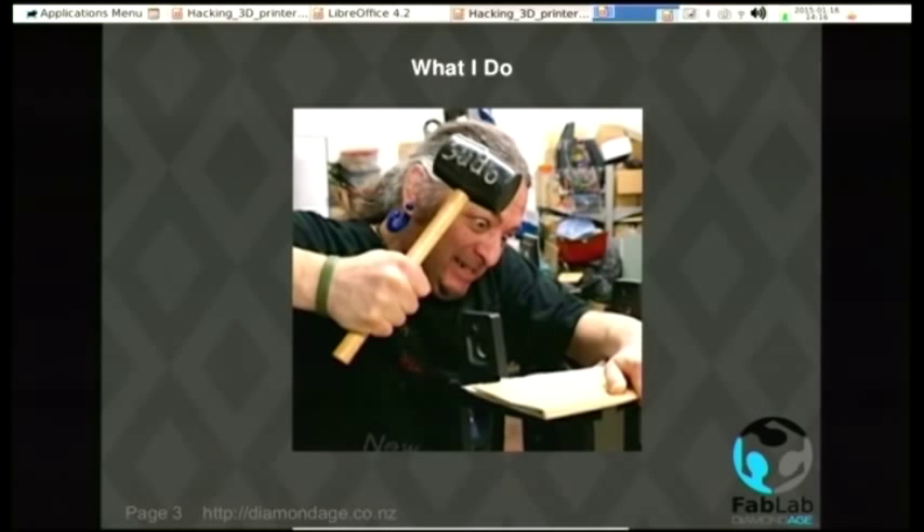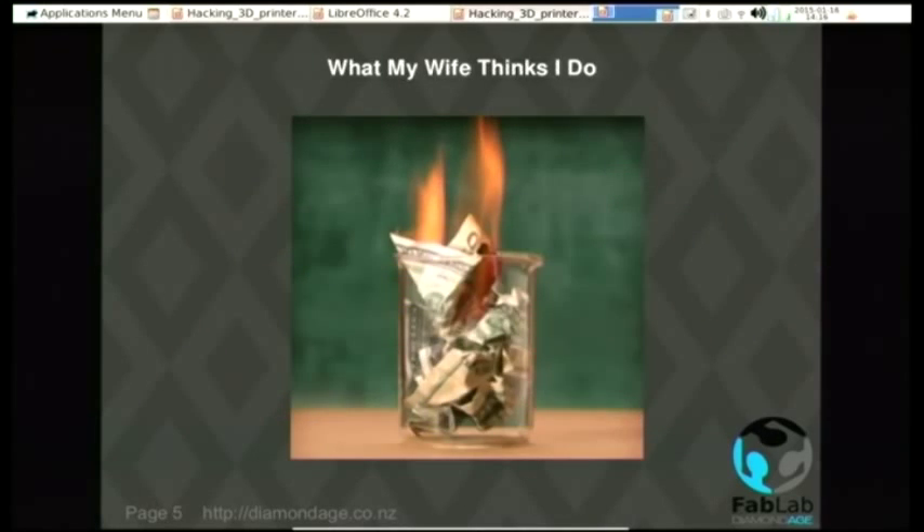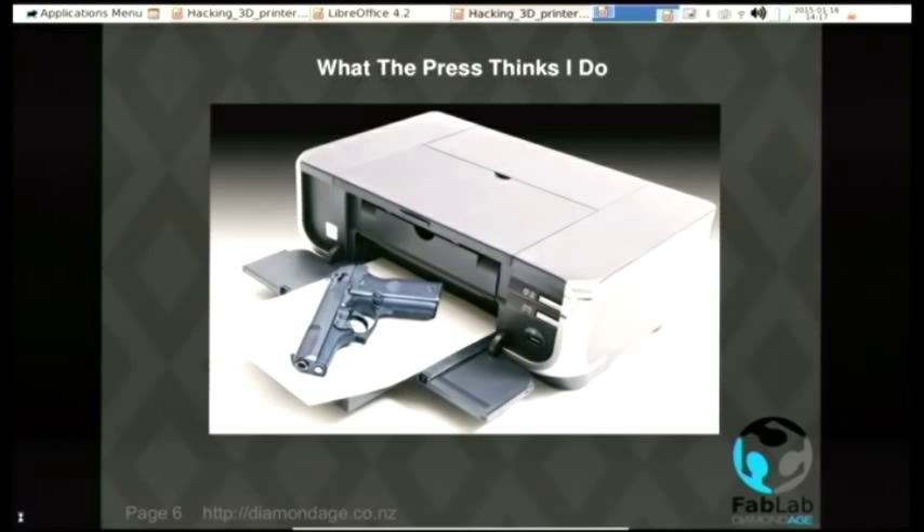We believe in people being able to upgrade it and hack it. I spend a lot of time in the workshop hacking things. That's what I do. And that's what my mum thinks I do. And this is what my wife thinks I do. And this is what the press thinks I do.